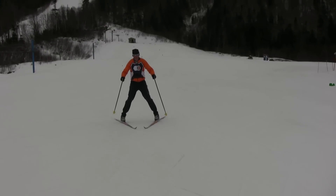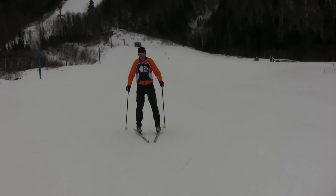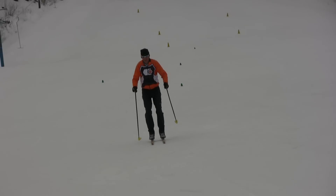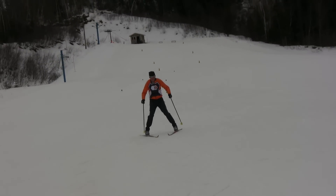It is important to keep your ankles, knees and hips slightly flexed and keep your arms out for balance. Often I tell skiers to make small hops to help relax and stay loose.